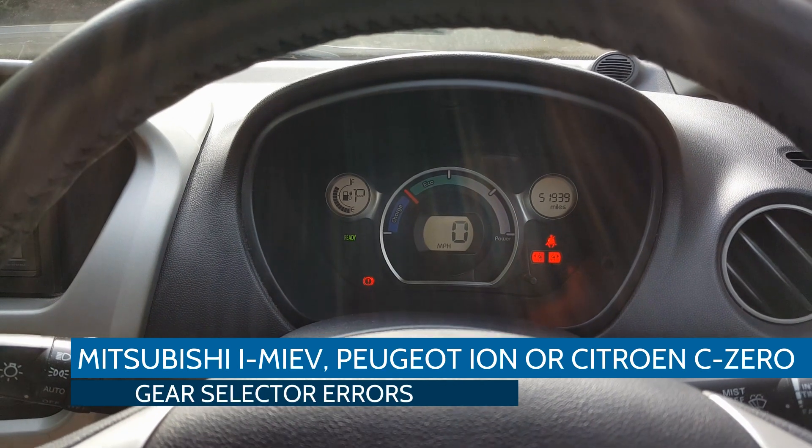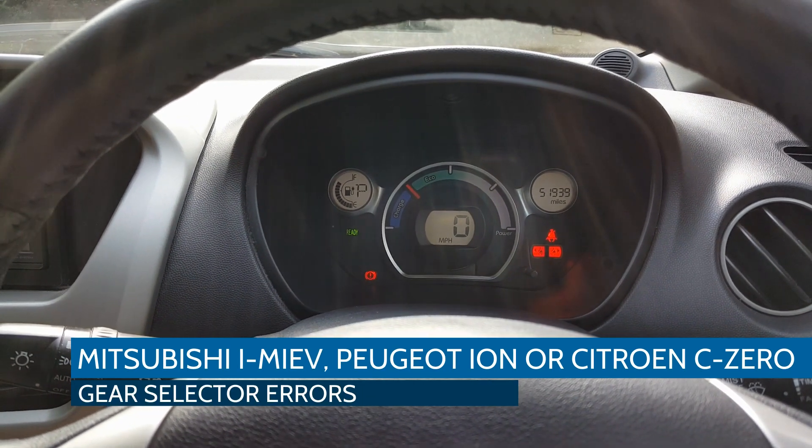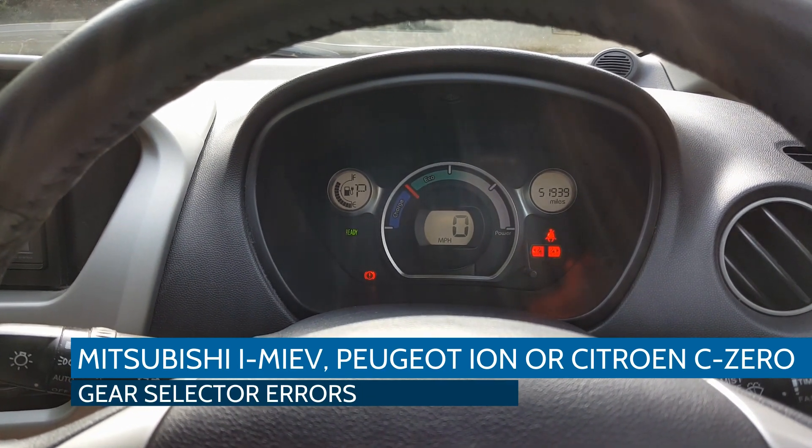This video is about the Mitsubishi i-MiEV, Peugeot iOn, or Citroën C-Zero. They're all the same car.